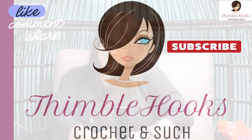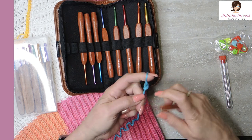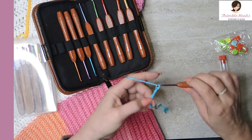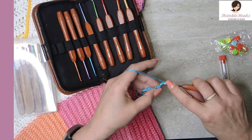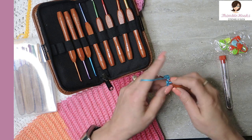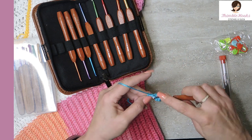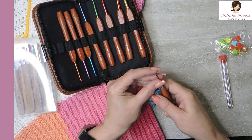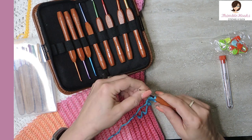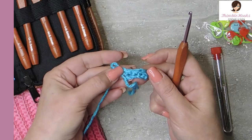We're just gonna give it a little try. I think this is just a turquoise from Caron Simply Soft and this is a four millimeter hook, so I'm just gonna do a few chains — six — and then I'm gonna work back down my chain. They're very smooth, I really like working with them. They're not very pointy, they're good for just normal use. You don't need to have the super pointy ones. Nice right here, no snags, all the metal seems to be smooth.